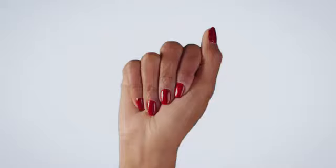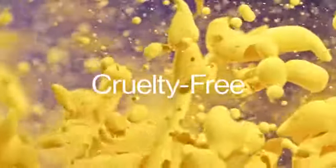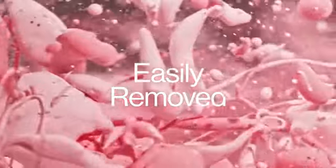Nimble uses healthy, high-quality polishes that both protect and strengthen your nails. All Nimble polishes are non-toxic, 13-free, cruelty-free, and are easily removed with regular polish remover.